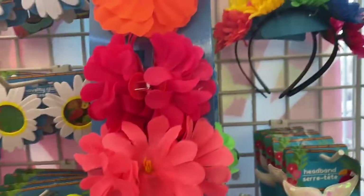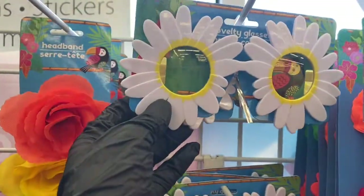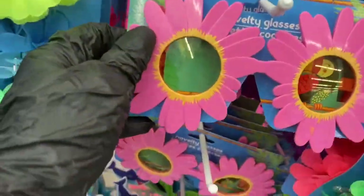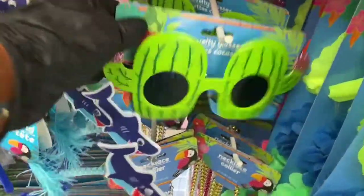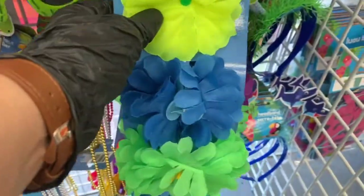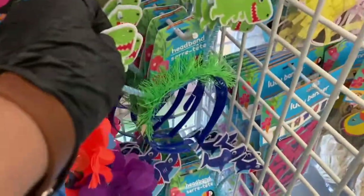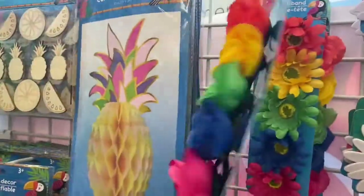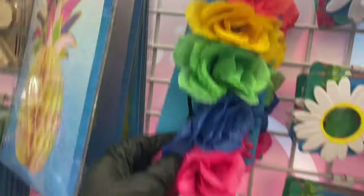Now guys, look at these novelty sunglasses — they have sunflowers, and look how cute this one is, and then the cactus. Then you have these hair clips, and then you have these headbands — the shark, the dinosaur. And here you have the mermaid tails, guys, and then you have the flower one there, and these headbands and clips.